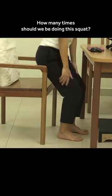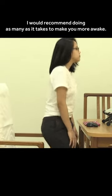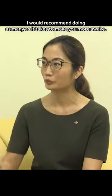How many times should we be doing the squats? Well, this is really dependent on the individual. I would recommend just do as many as it takes to get you a little bit more awakened.